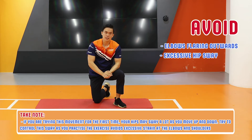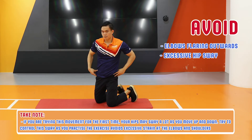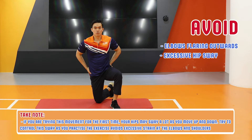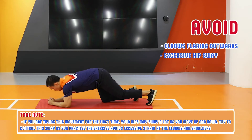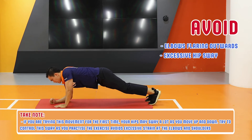Another thing to take note is that as you begin this exercise, you may notice that your hips start to sway a lot to the left and right. But as you get stronger, try to control your core such that your hips do not rotate that much — avoid swaying your hips as you go down and up.